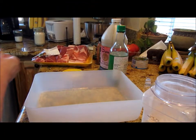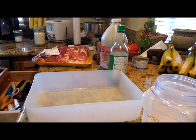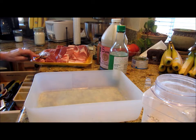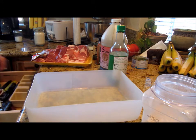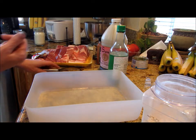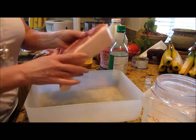Hi guys, welcome back to Linda's Pantry. We are going to make some short ribs. These were on sale this week for a dollar fifty-seven a pound, which I really feel is a great bargain. I got them with the bone in — I don't mind paying for that bone, it's not very big.